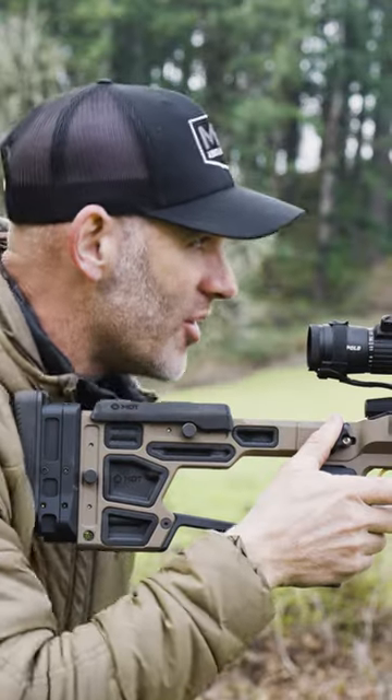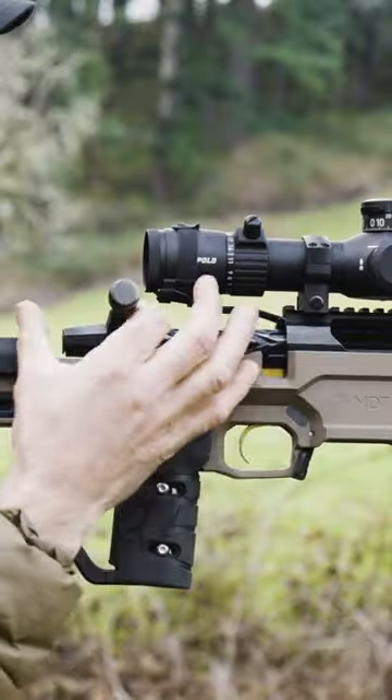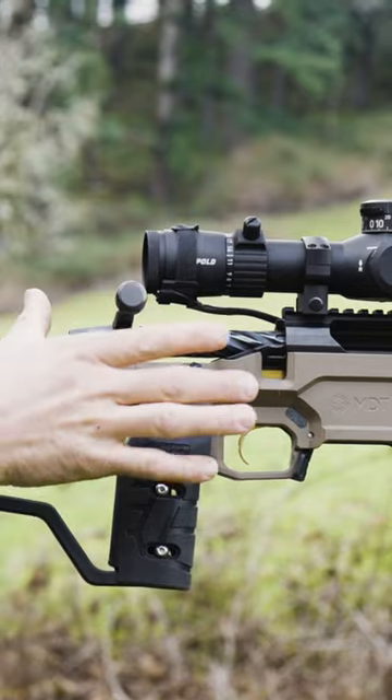Guys were asking how I run my bolt. I don't know why I started, but I run a 60 degree. I usually open like this, back, and I push it forward with my thumb.